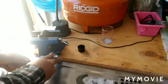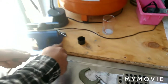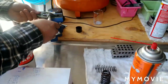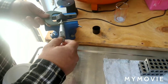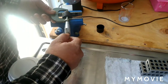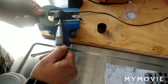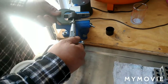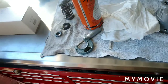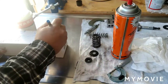Now I'm gonna find the exhaust. Front exhaust is 1.346.